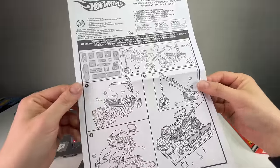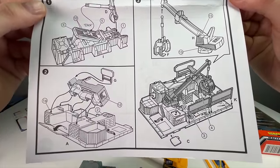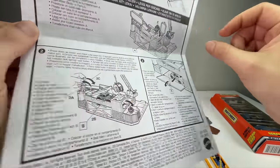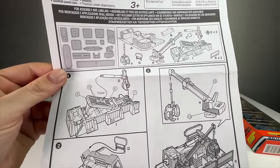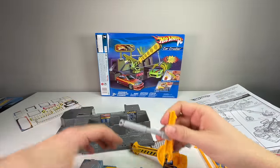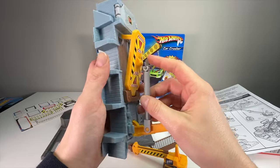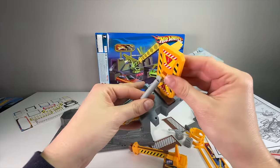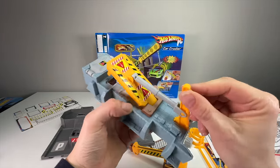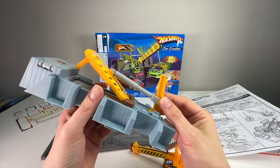Here's the instruction sheet — I'll slowly pan over it so if you have this set and need instructions you can look at them. Hopefully that helps someone 100 years from now trying to put this together. Let's assemble it — step one, putting this piece on this one. It snaps on. Last time I did this was 1998, and never did I think in 2024 would I be doing this exact same set on video — that didn't even exist back then.